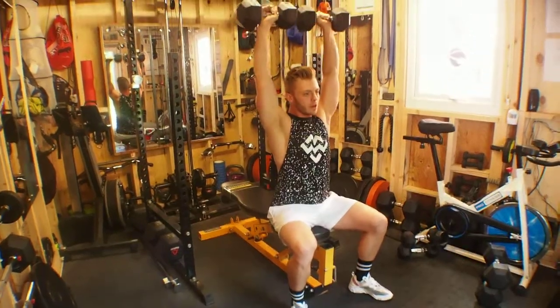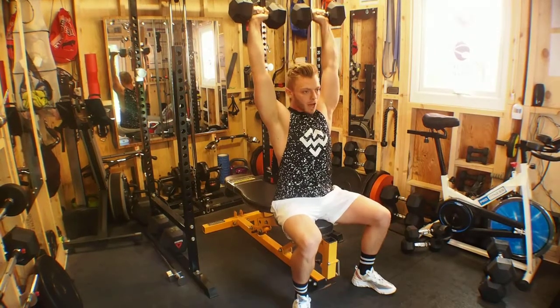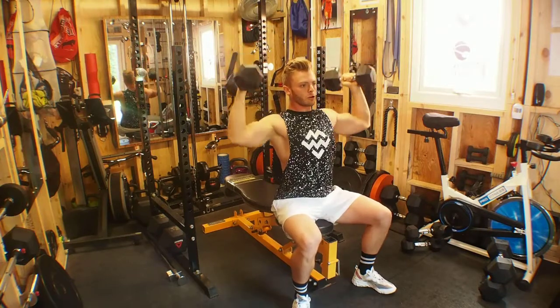Exhale, press up above our heads. Remember we're looking to keep the bicep in line with the ear or slightly behind, then control on the way down.